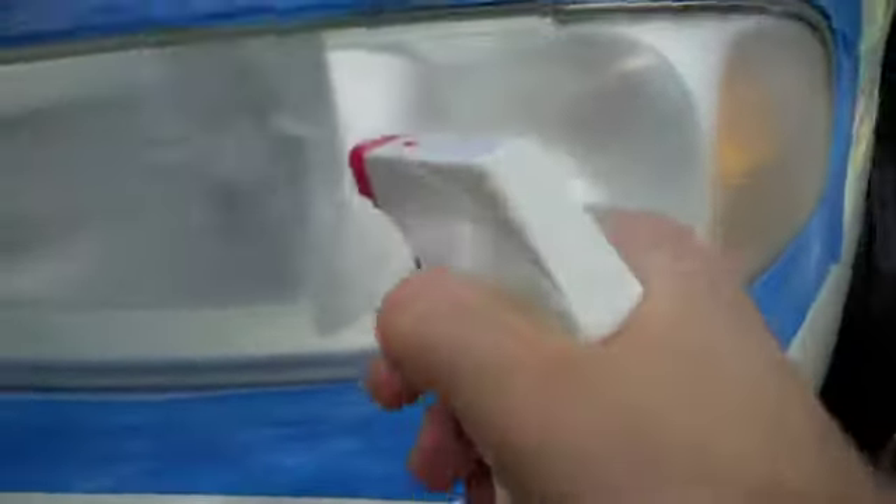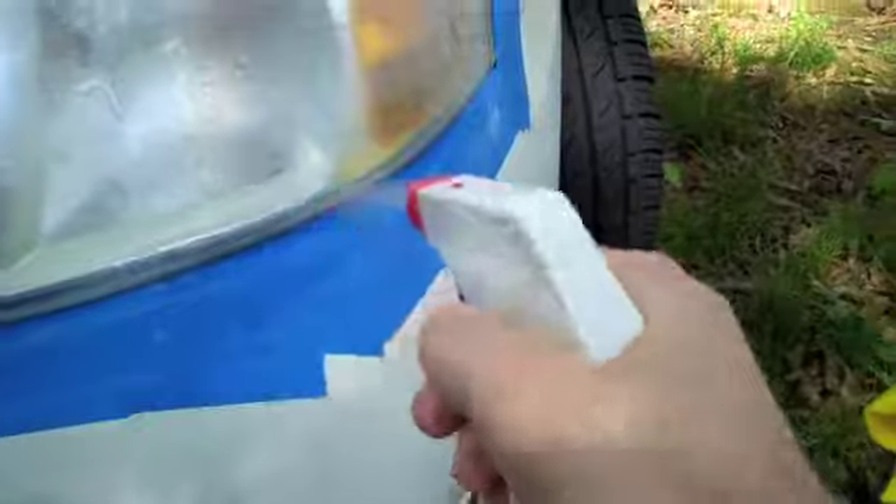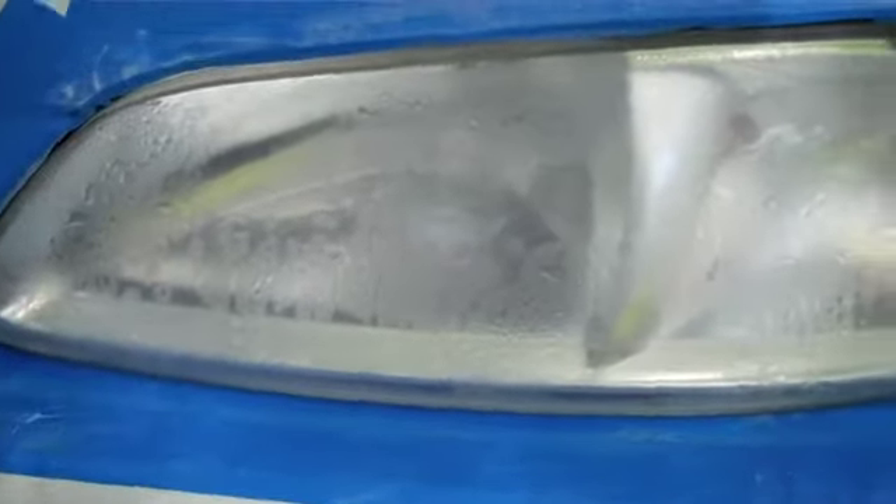I just finished sanding with the finer grit sandpaper — got a nice smooth feel, no real big scratches on the lens. I'm switching over now to the tri-zite pad, which is going to help gloss it up. Before I start sanding with this, I need to wet down the pad really well and wet down the headlight lens. I'm going to go ahead and soak my lens, then soak my pad and start sanding.